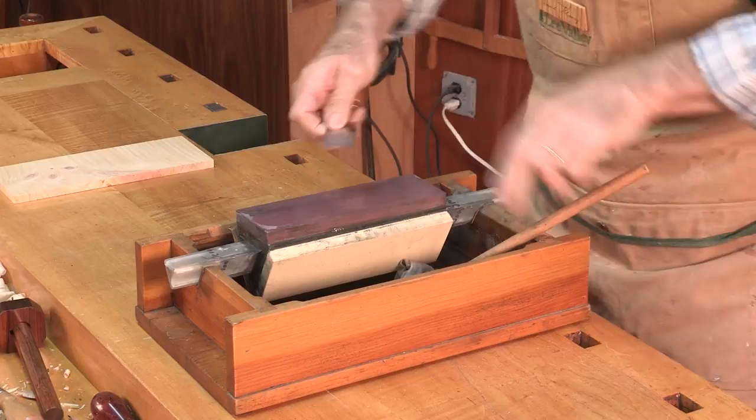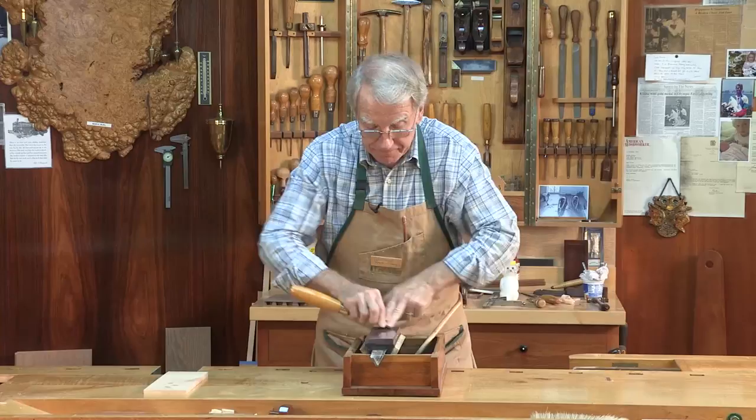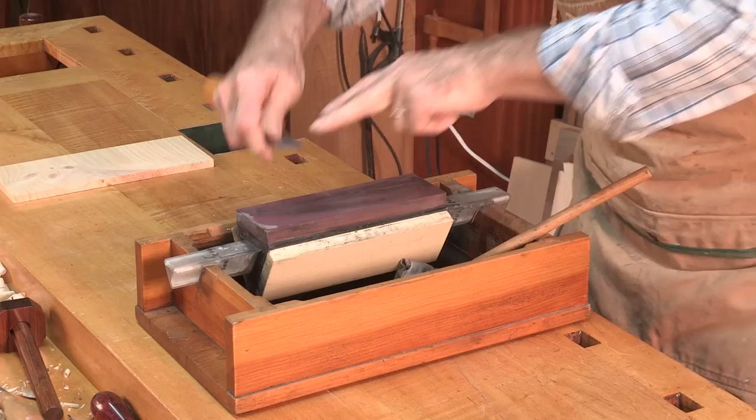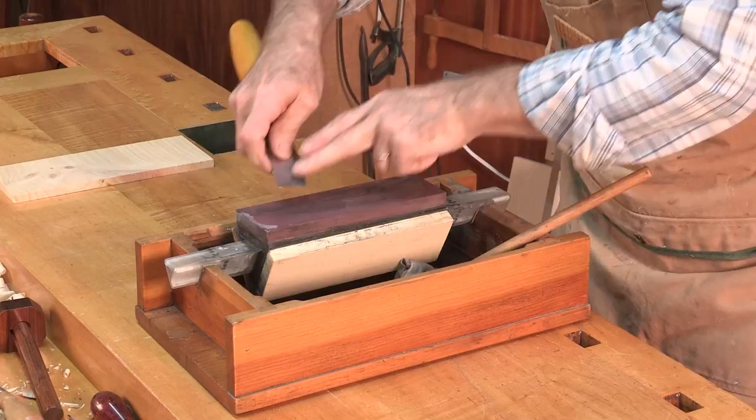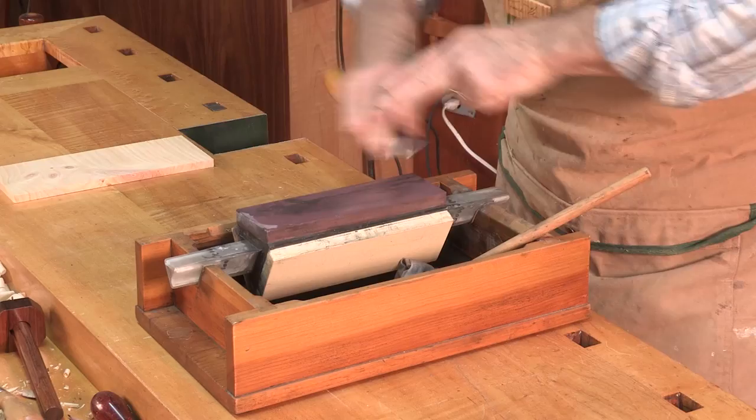Come back on the same bevel angle and rub it a little more. Now what I do is flip and draw — down flat and pull it back. You can sharpen as slow as you wish until you learn it. Once you learn it, you'll want to do it.